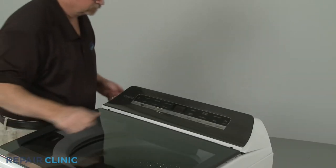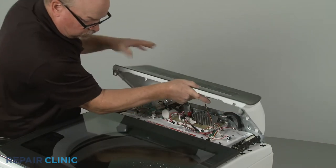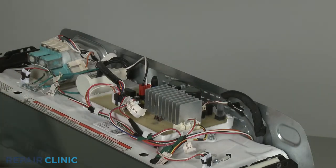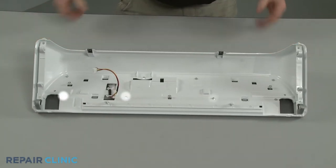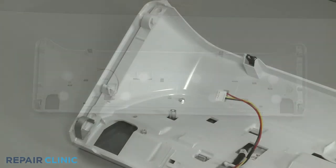Disconnect the user interface control wire connector so you can set the control panel assembly aside. Next, unthread the eight screws securing the user interface panel to the housing using the quarter-inch nut driver.